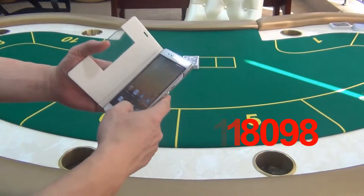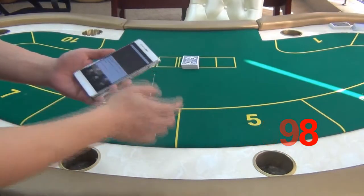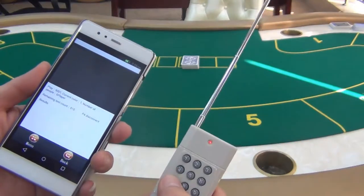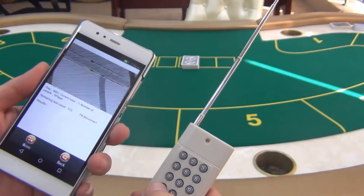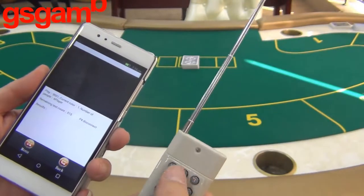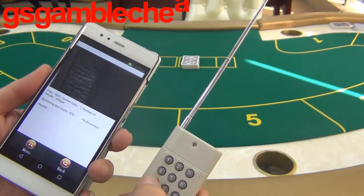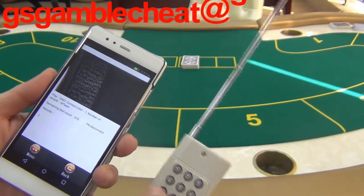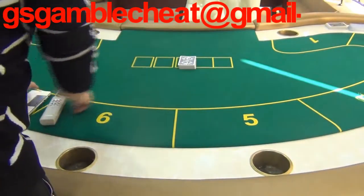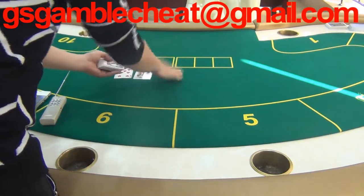Now let's use this women's handbag poker scanner for poker treat in six-card Omaha Hold'em. Click into the poker analyzer — the third player will be the winner. Let's check the result.